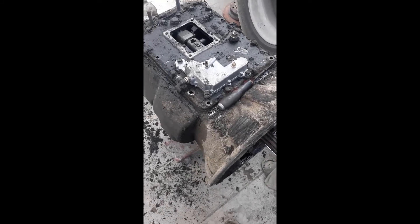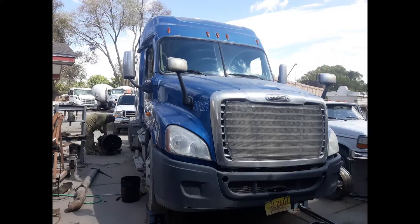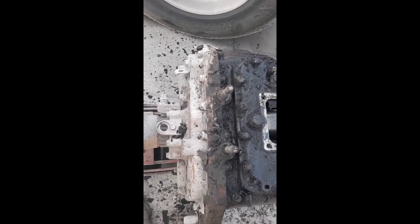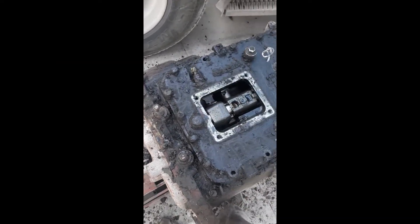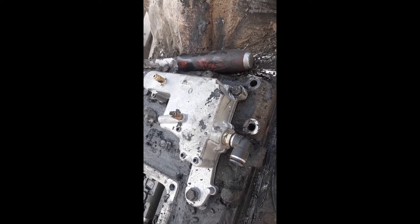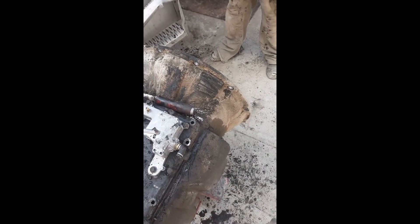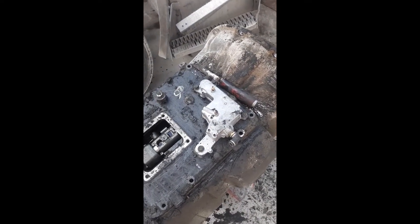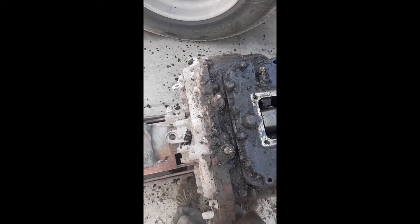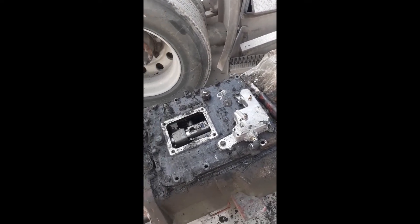All right guys, so we've got an Eaton Fuller here out of a 2012 Freightliner. What's going on with this one is it's bleeding air out of the exhaust of the range selector manifold in high gear and in neutral. We've got the transmission removed, we're gonna get this top plate off, get it cleaned up a little bit, and I'll show you what to do to resolve that issue once we get this off.